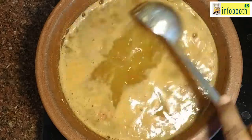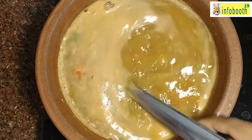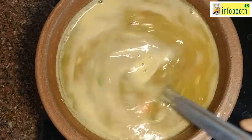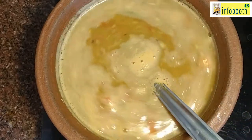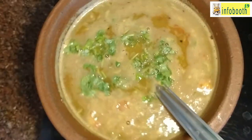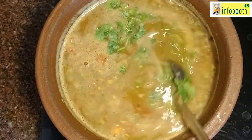Always do not boil the rasam for too long, otherwise you will lose the health benefits. Once the foam starts to form, immediately turn off the stove, add some coriander leaves, and the rasam is ready. Now we are going to add some tadka to it — that's all, the soup is ready.